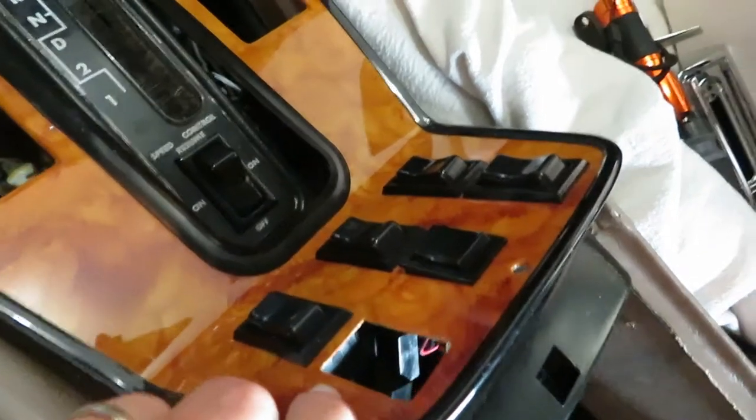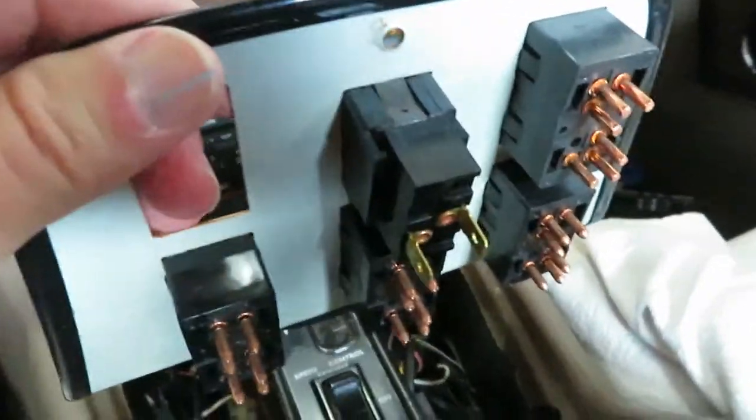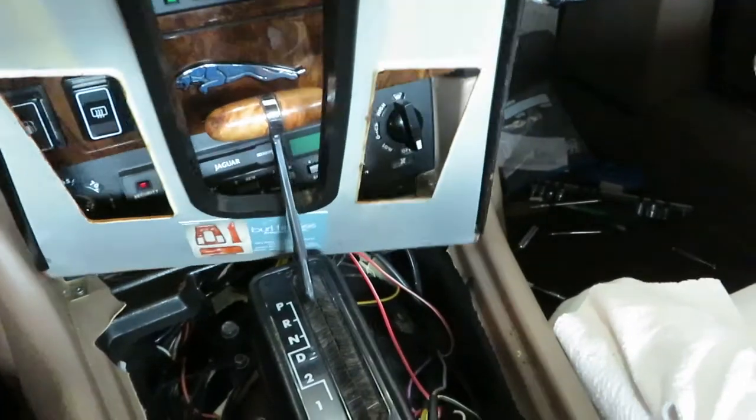Now you can see I took one of the switches out and left the rest of them in. Disconnected all the wires and labeled them. And this picks up — it lifts off the shift quadrant. You wiggle it, and out it comes.